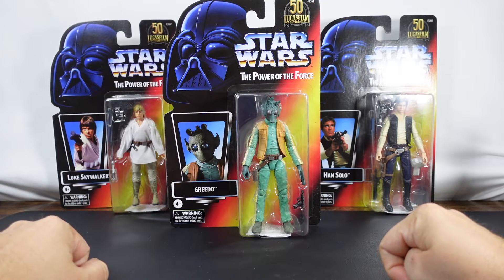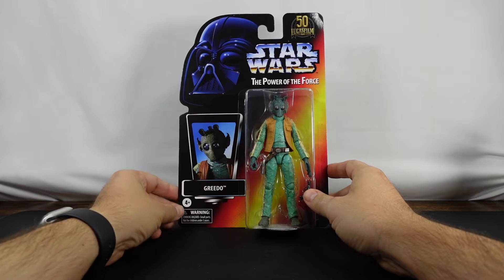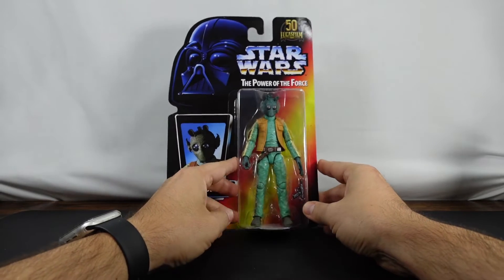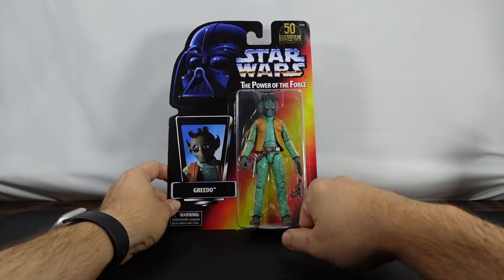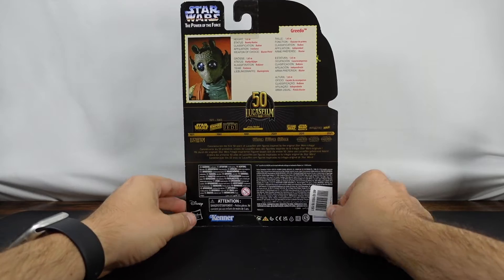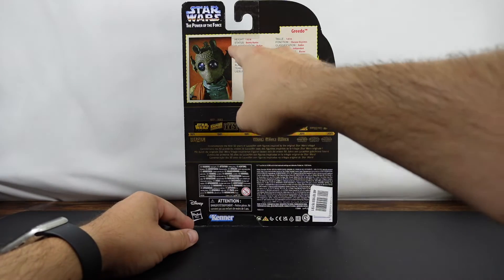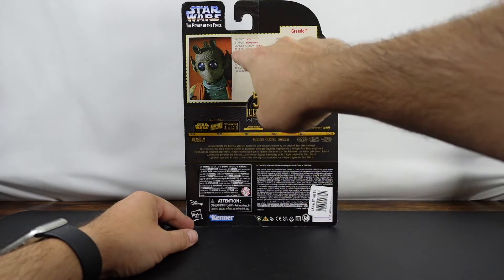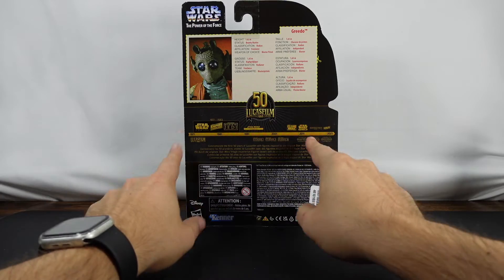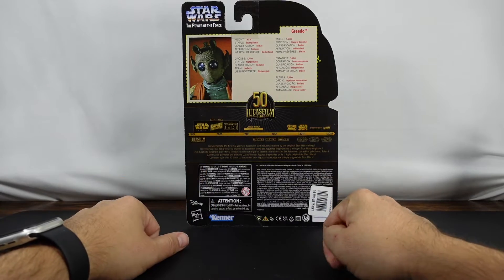With that we'll go ahead and unbox Greedo. Before we actually unbox the figure, we'll take a look at the packaging. As you can see we've got the film look of Greedo, the picture right there — what he's wearing and then the blaster. On the back, I kind of like this card. It's got his height: 1.65 meters, status: Bounty Hunter, classification: Rodian, affiliation: freelance, and weapon of choice: blaster pistol. Also on the back we've got the timeline of where this fit in — the original trilogy of course.